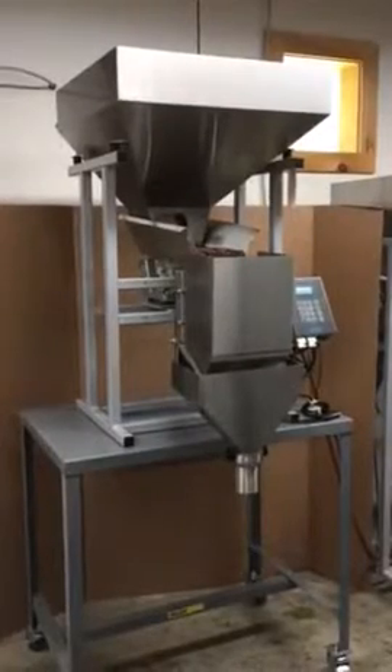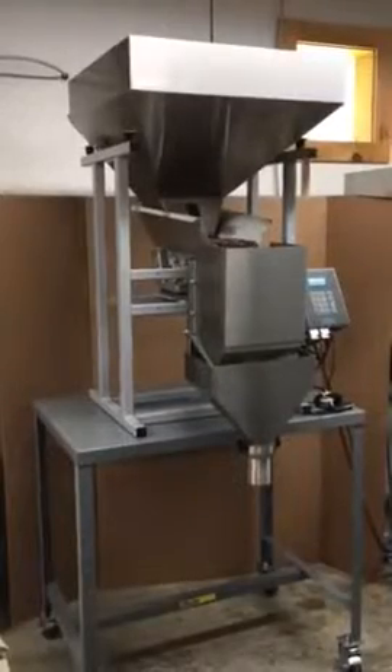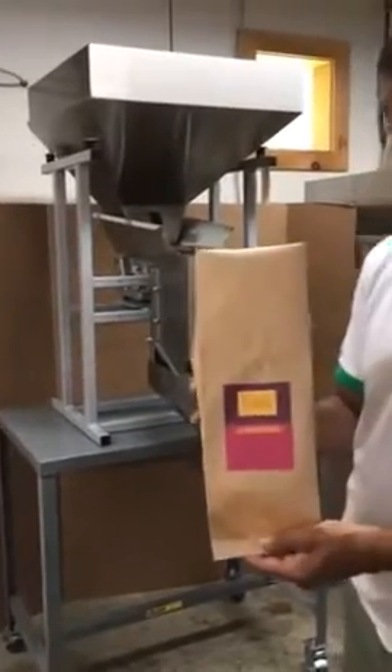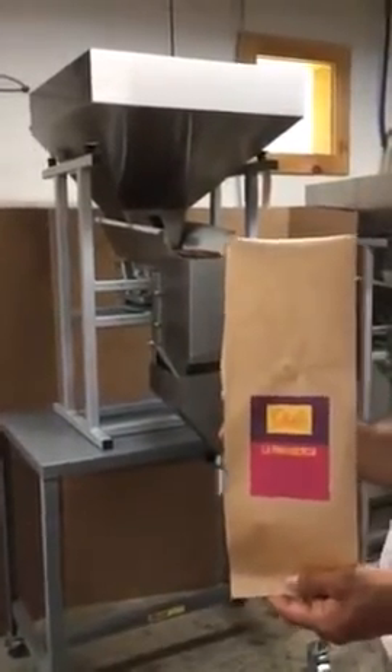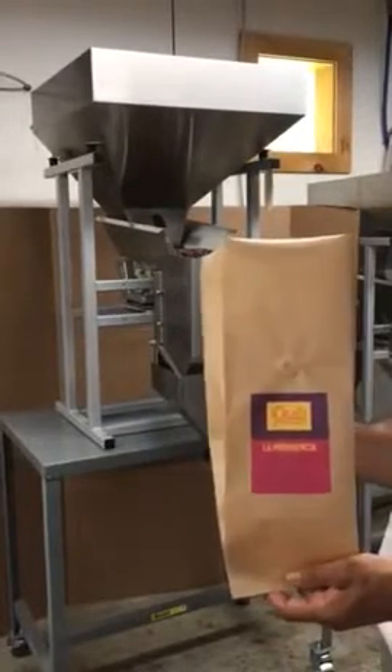We have mounted the weigh scale to a table for demonstration purposes as recommended. Today we're featuring the company Osito, roaster and producer from Colombia. His farm is located in the region of Huila.